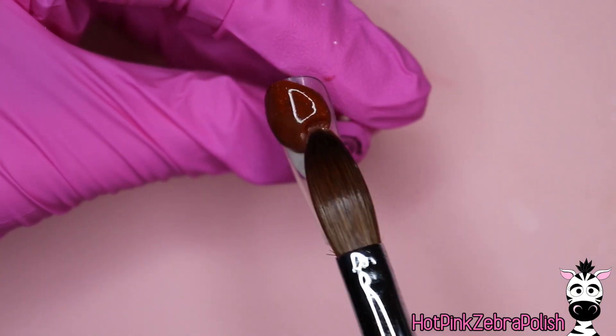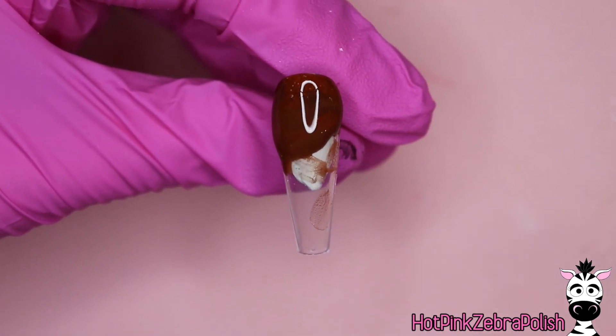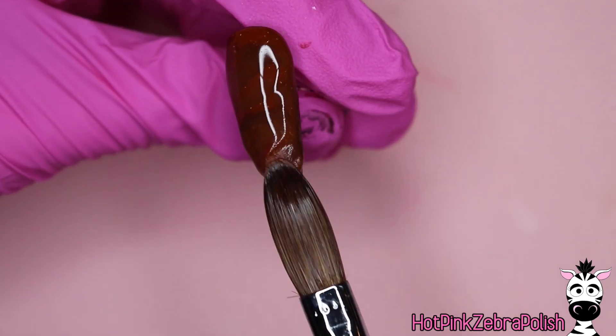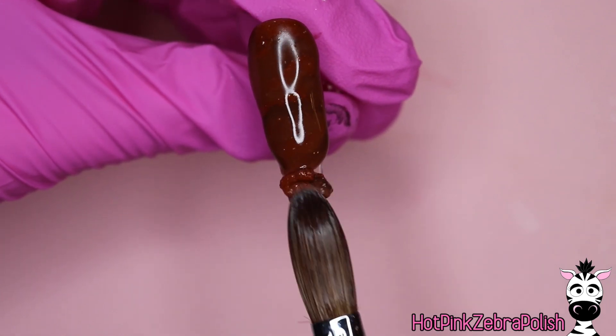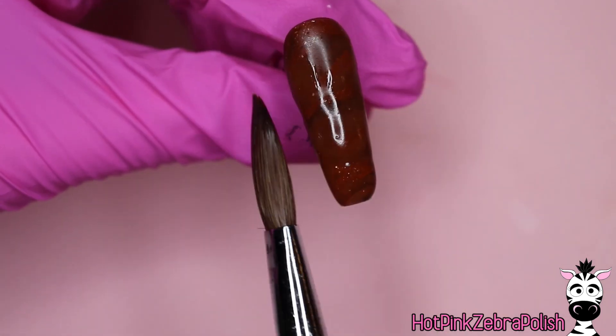We're going to begin with a mixed bead of a few different shades of brown acrylic — I have three of them: a medium one, a really dark brown, and one that has just a hint of glitter in it. We're going to be grabbing a multicolored bead of those three colors. The difference between them is subtle, so when you're applying them it doesn't look like a very marbled mix — it just looks like it's not quite even, which is what we're going for.